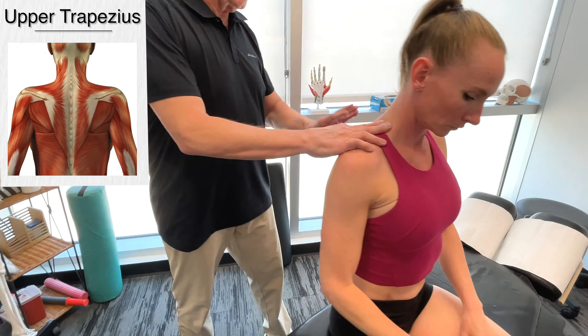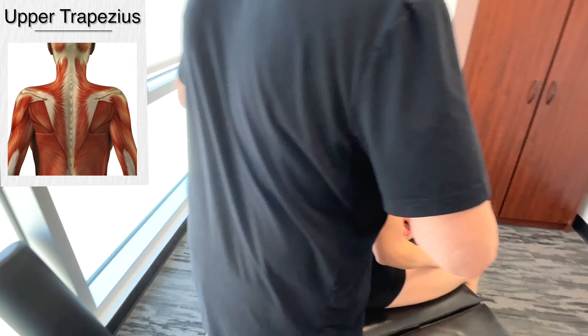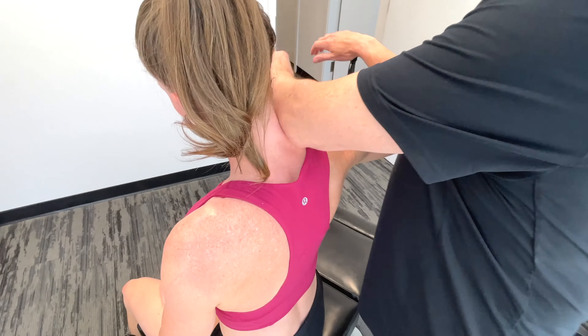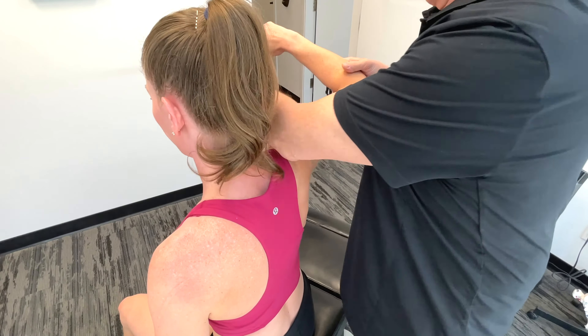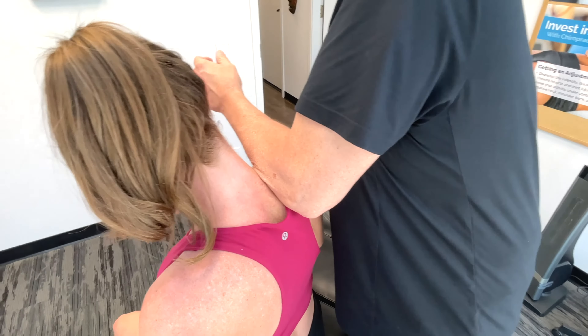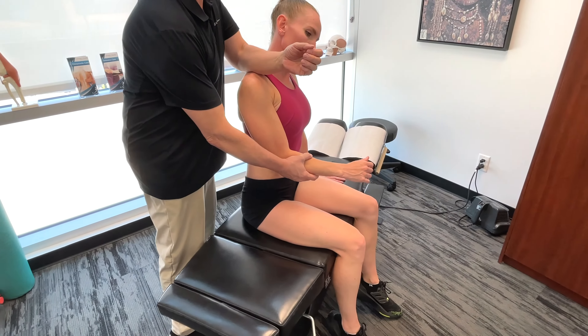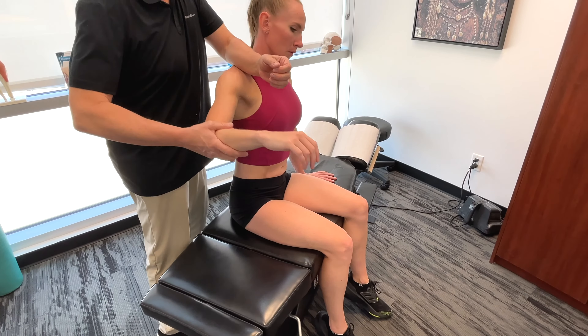We're going to move on to the upper trapezius. If you're looking at the upper trapezius, this is the muscle that's elevating and upward-rotating the scapula. Basically, it assists in the recovery phase of the freestyle stroke.